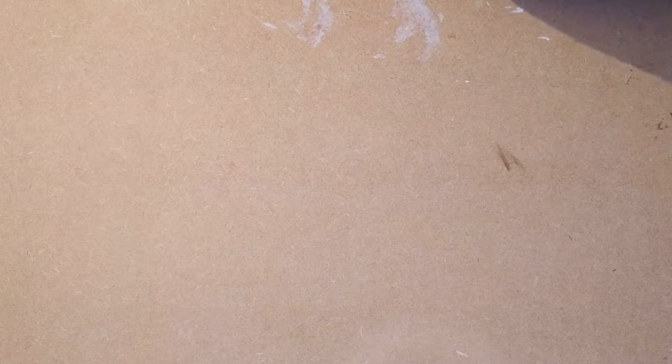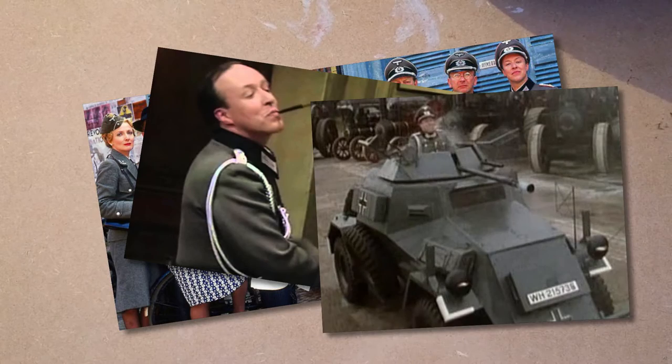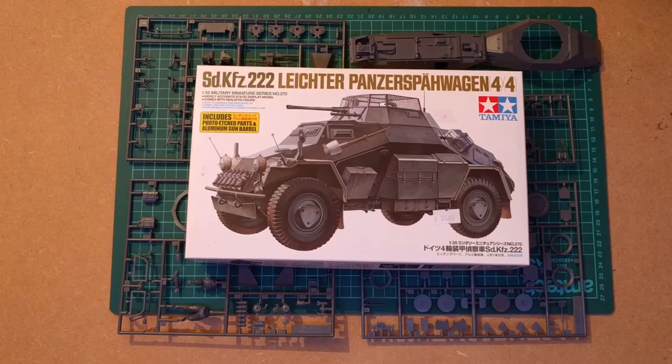It became famous for a little while — if you remember the series Allo Allo, it's Lieutenant Gruber's little tank in that show. It's a Tamiya kit, so it's really nice quality.